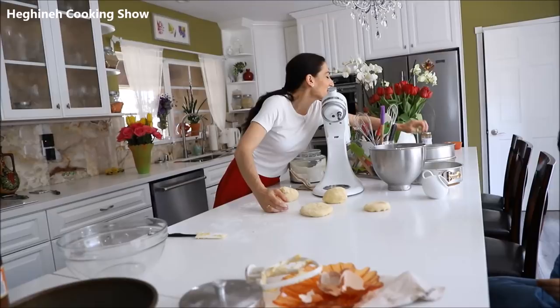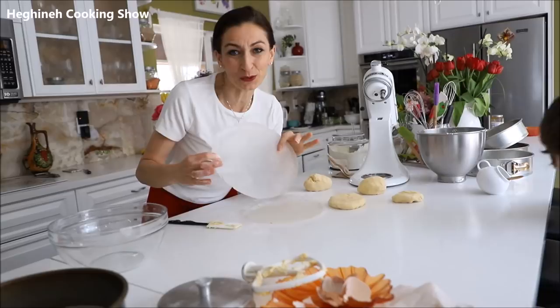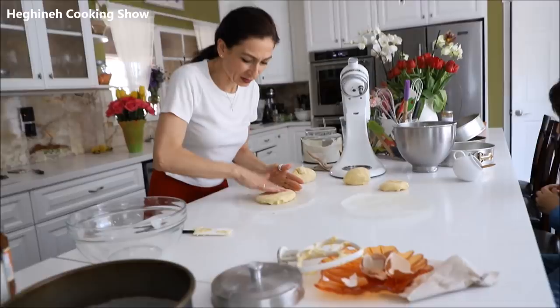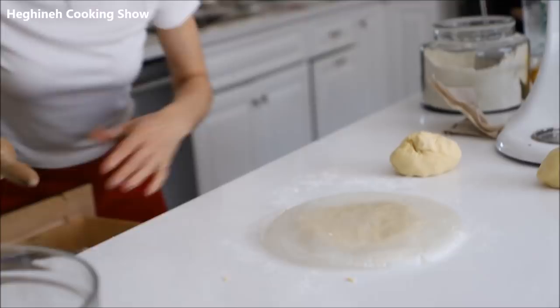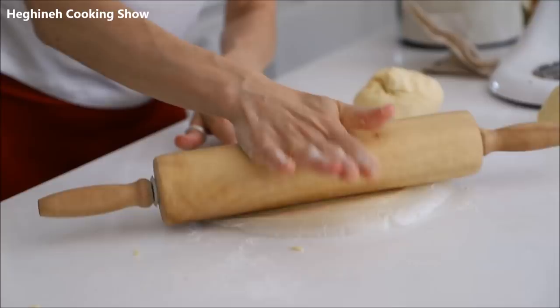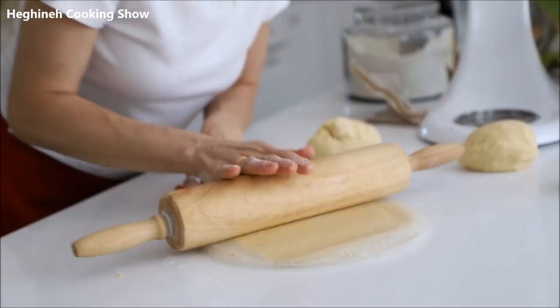I already pre-cut my parchment paper. Place your dough in the center and spread it out with your hand, put the second paper on top, and roll it out evenly. This way you make sure you roll out to the right size. Roll it out, then turn it and continue rolling until you get to the right size.